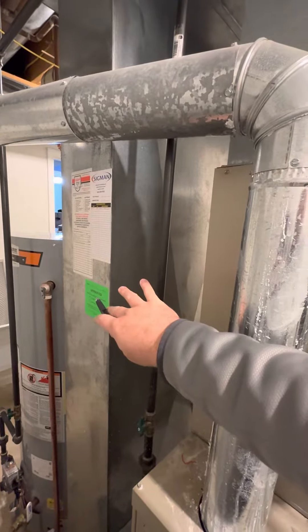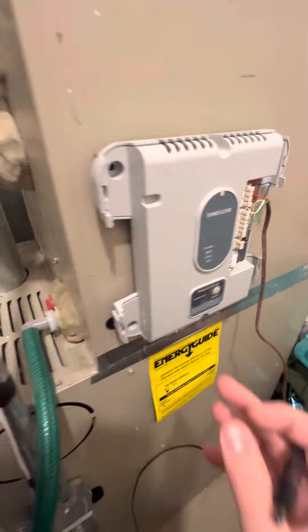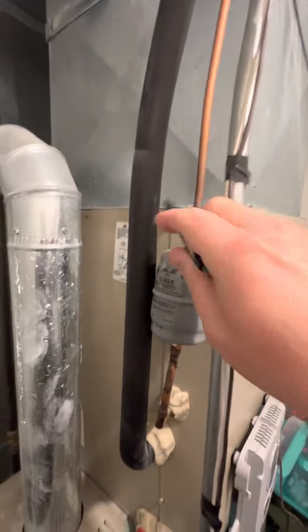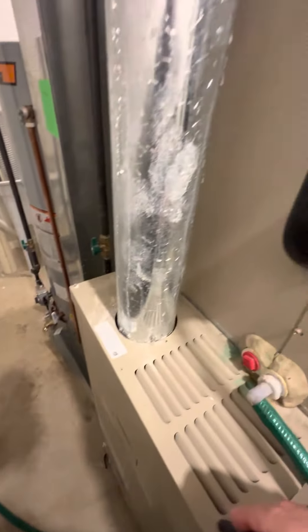I'd honestly probably just keep that in place. Looks like we did have some wiring issues potentially. I don't believe we have multiple zones or anything, so I'm not entirely sure what's going on there yet. Line sets will have to flush — drains on the floor right here.